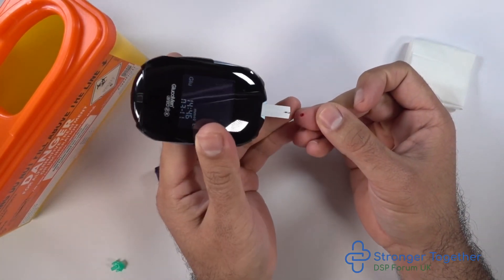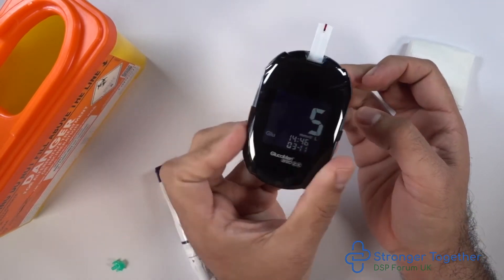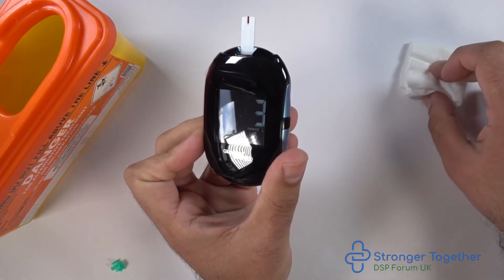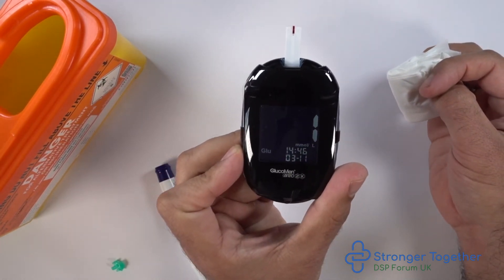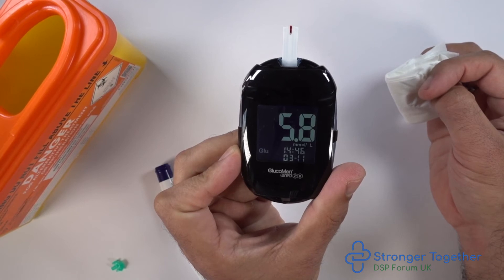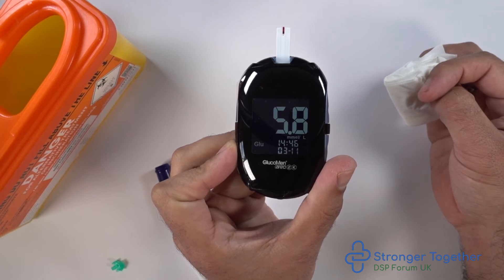We then place the meter with the strip against the finger where the blood drop is located. As you can see, the test strip draws up the blood automatically. Take your tissue and hold it between the finger you drew the blood from and your thumb. If you drew the blood from your thumb, hold the tissue between your thumb and your forefinger. We now have our reading shown on the screen.